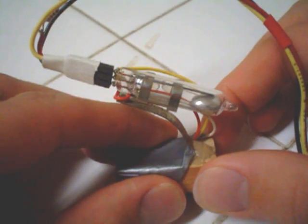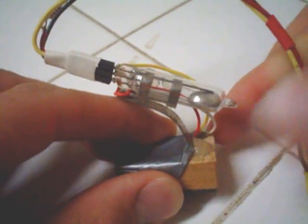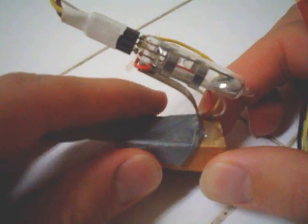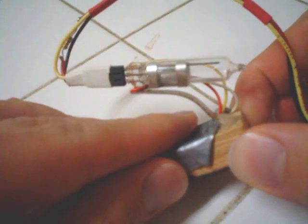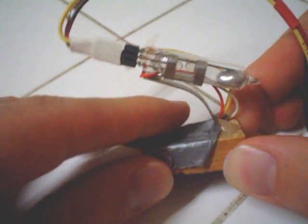This is a mercury switch. As you can see, there is mercury right here, and when you change the tilt, the mercury will move. What happens is there are wires inside, and when the mercury changes position, it changes the connection between the wires inside, because mercury is conductive.